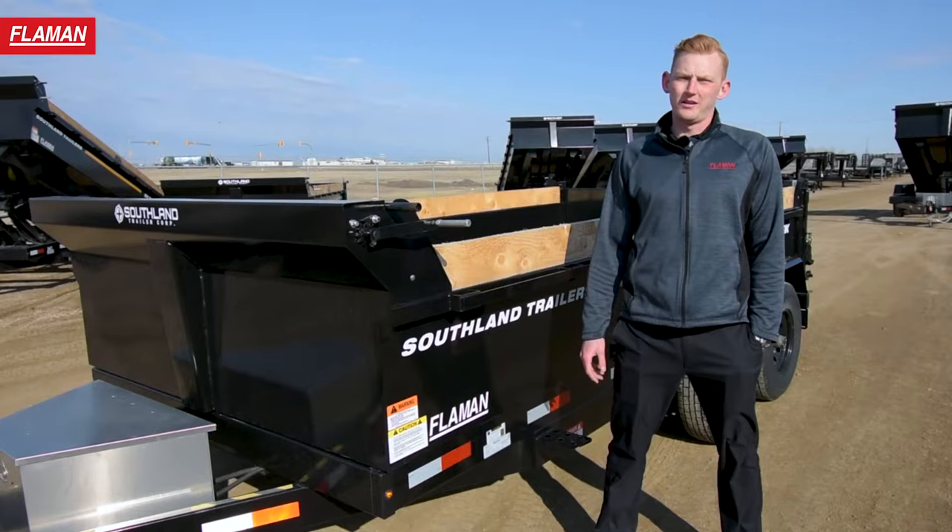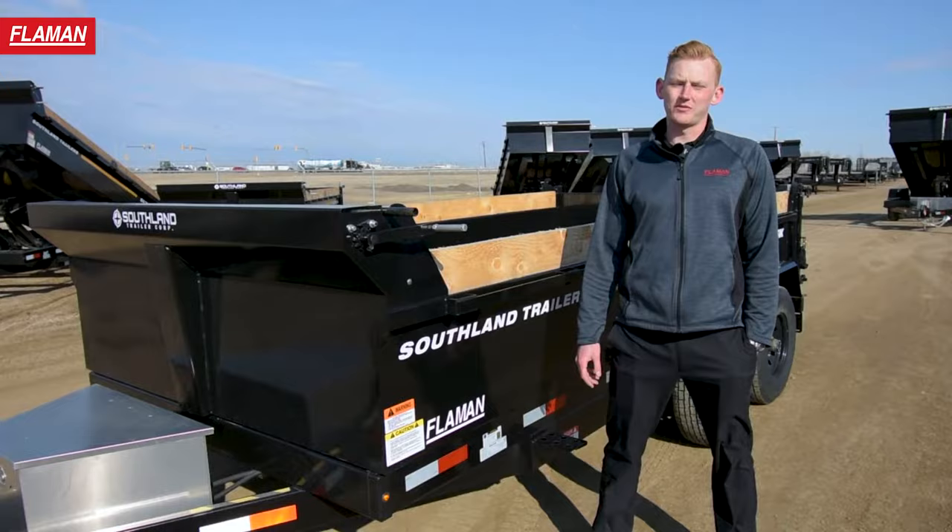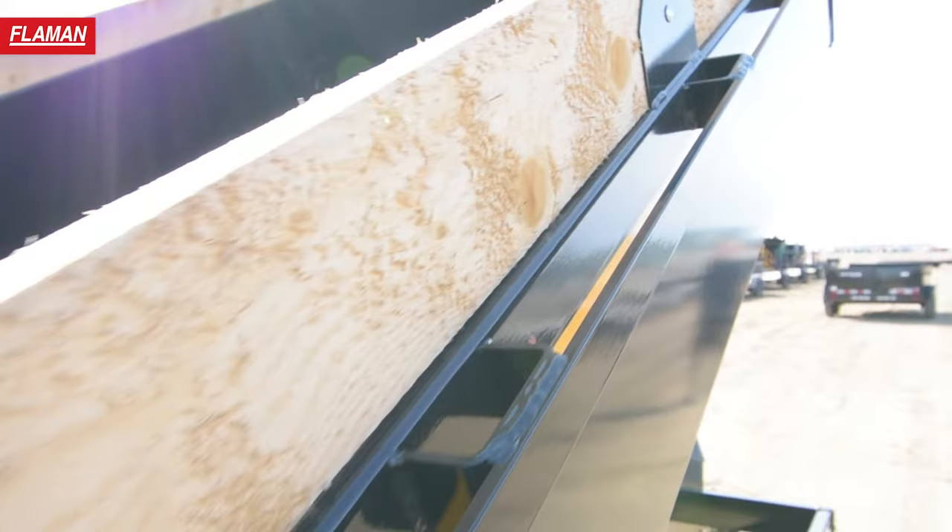This unit has 20-inch high 10-gauge steel sides with gussets for lumber. This makes it ideal where if you're side loading and the bucket hits the wood, it can be easily replaced.